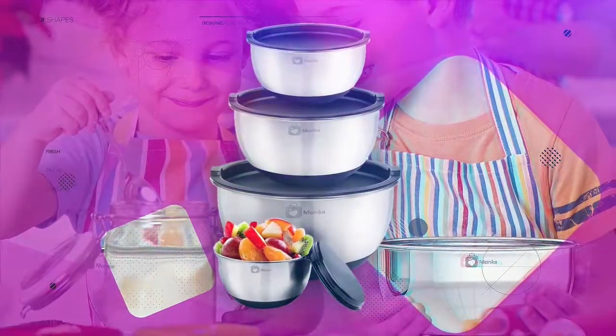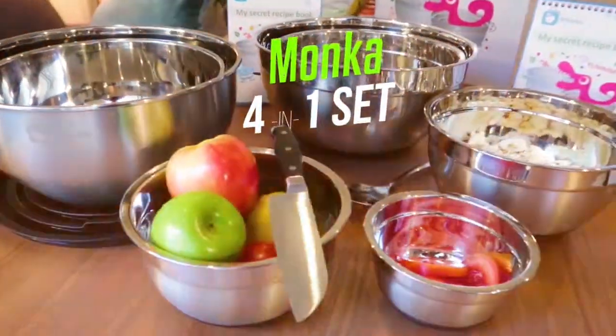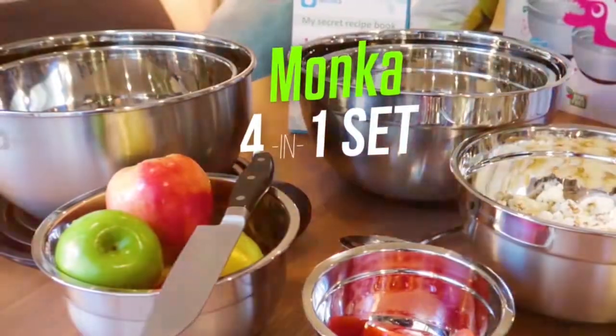Hey, my name is Sarah and in this episode of Top Rated, I'm going to show you how to use Manka's eco-friendly stainless steel bowls for easing your cooking routines. I personally believe that finding the best mixing bowls for your kitchen is as important as having all the ingredients for a recipe. Manka's 4-in-1 set comes across as just that, and more.